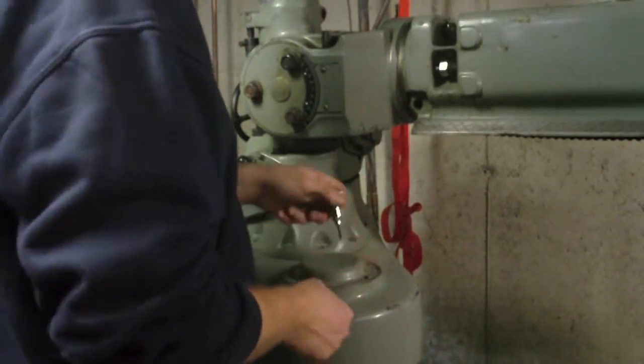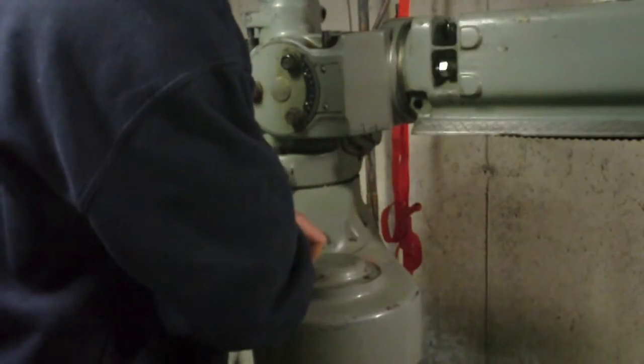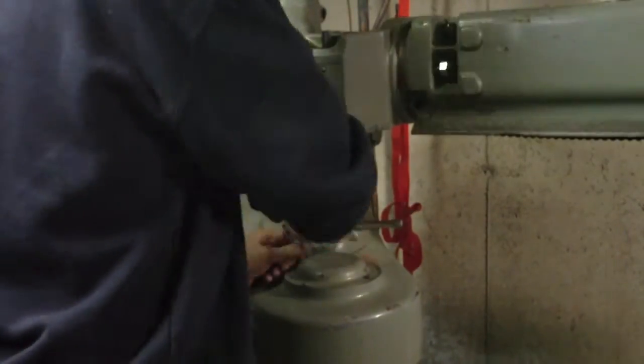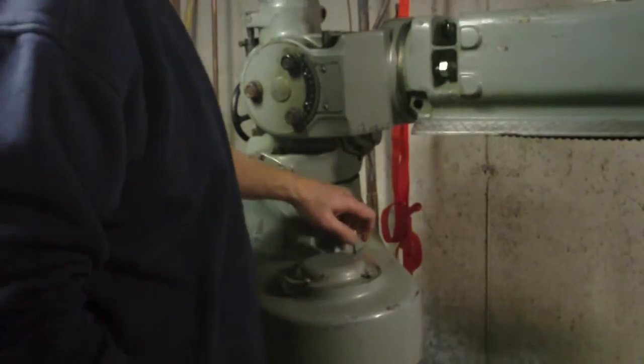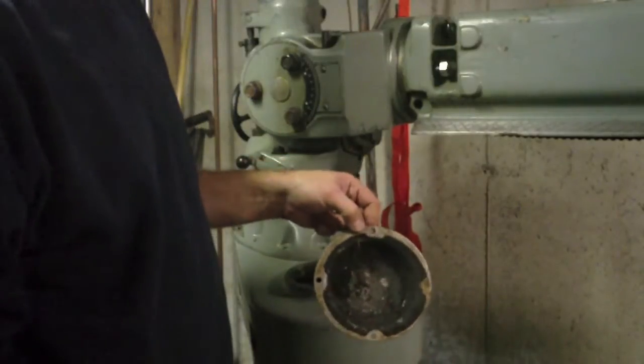I'm just taking these four screws out to hold this access cover on. Wow. Look at that. Nasty.